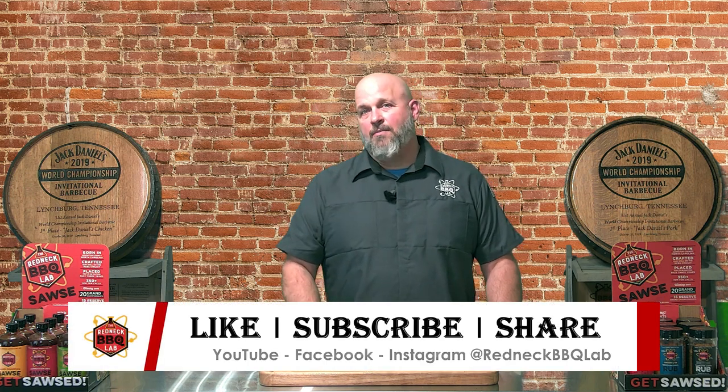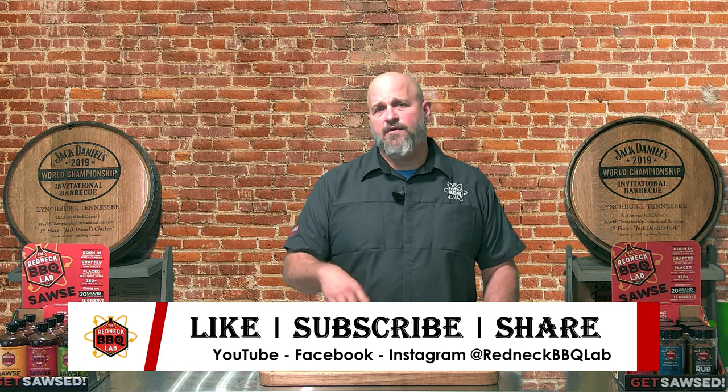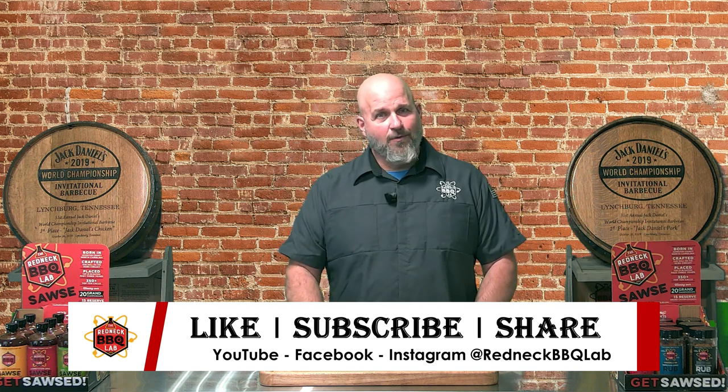Once again, this is Canadian bacon, part of our cured series, the way we do it at home. My name is Jerry Stevenson, Chief Redneck in Charge at the Redneck Barbecue Lab in Benson, North Carolina. If you like this video, show your appreciation below, subscribe to this channel, click the bell for future notifications, and share this with your friends. Please be kind, pass on those smiles, be positive, let's make the world a better place. See you guys soon — love you, take care.